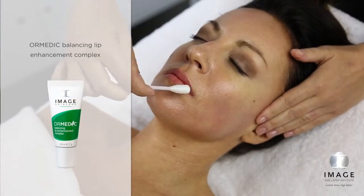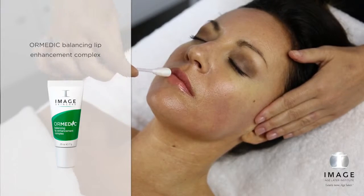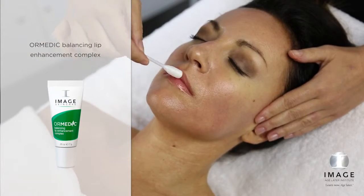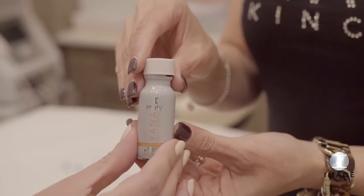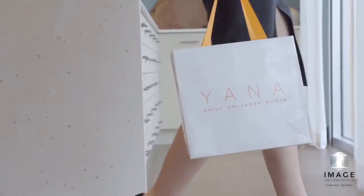To elevate this treatment — Plump: Apply Hermetic Balancing Lip Enhancement Complex to the entire lip area. Heal: Provide the image post-treatment kit to the client and review post-treatment care. Offer the client a complimentary sample of Yana Daily Collagen Shots for a 360-degree approach to skin health.